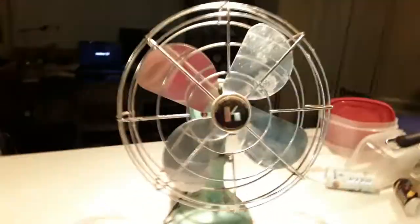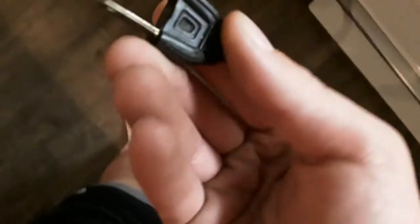One thing it does have is the original feet. Pretty much everything on this fan is original — everything on it. The blades were very dirty but here's the plug. It's very similar to the plug on my Zero — made by the same company, so this one might actually be slightly different but it's a similar style.